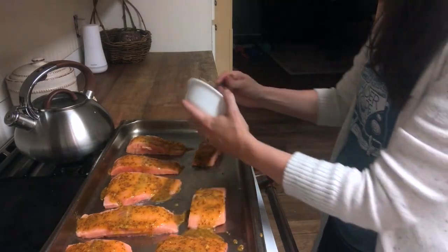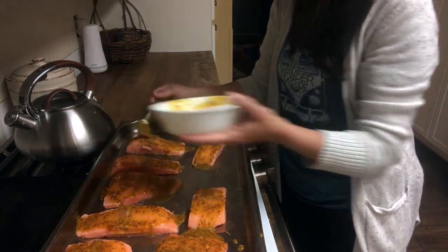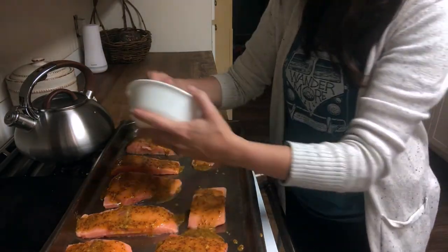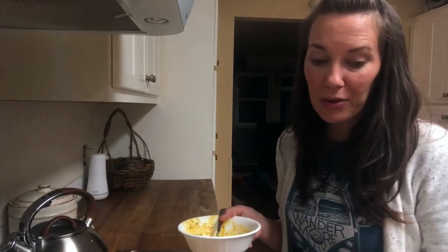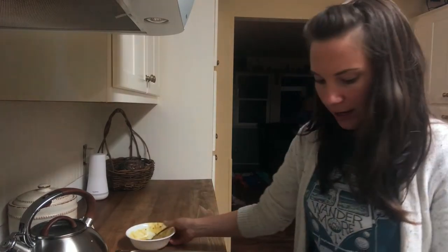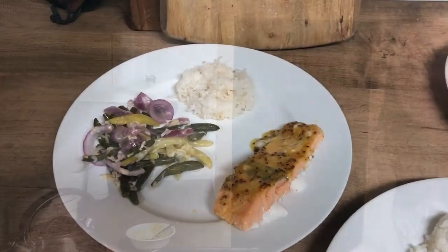If your oven is preheated, salmon is so quick to cook. You want it to be nice and flaky — not too tough. If you overcook it, it'll be really tough. I also meant to mention that I have some jasmine rice cooking in my Instant Pot, because I like to have a little salmon with a little bit of rice and some veggies. I think that's a pretty well-balanced meal.